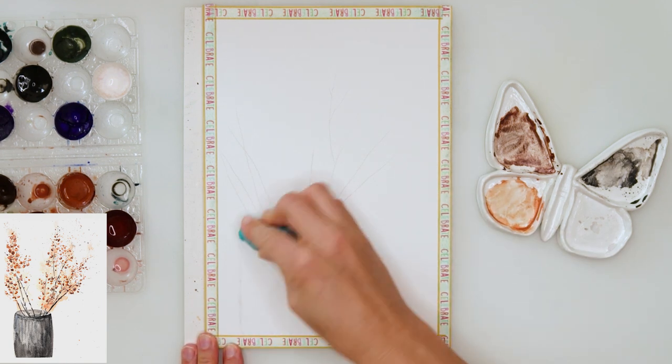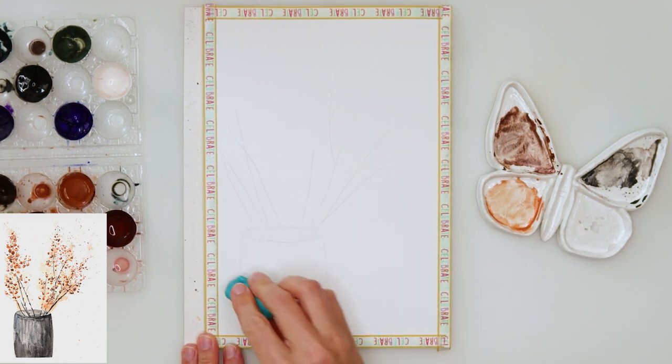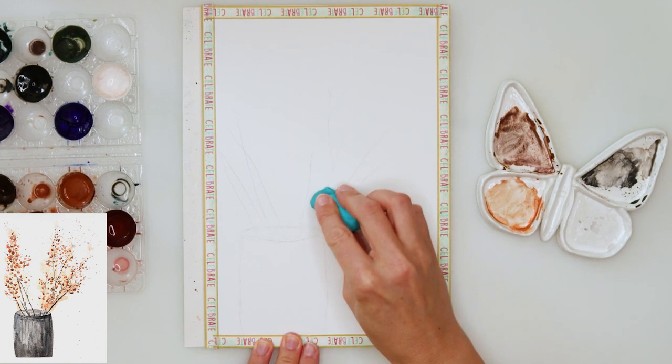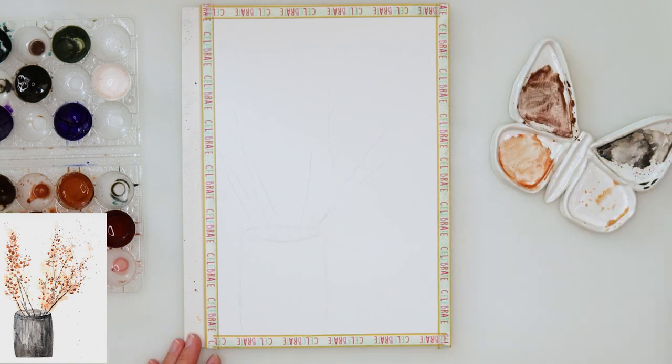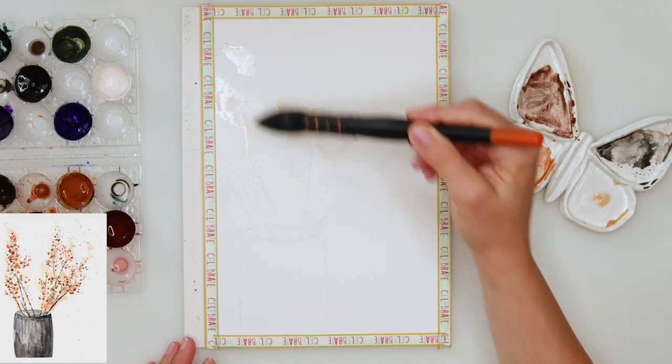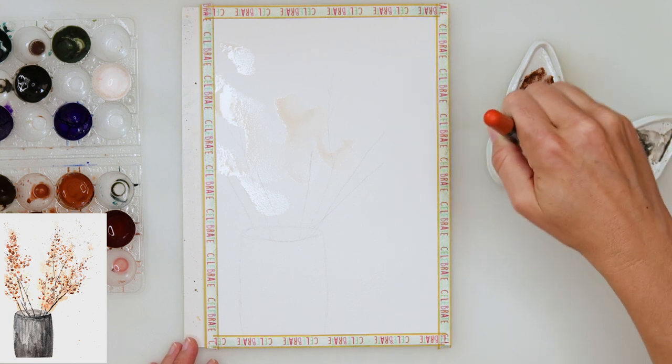After finishing my sketch I'm using a kneaded eraser just to remove the excess graphite, because I don't like when I smudge graphite all around my paper, so I really like to remove it.